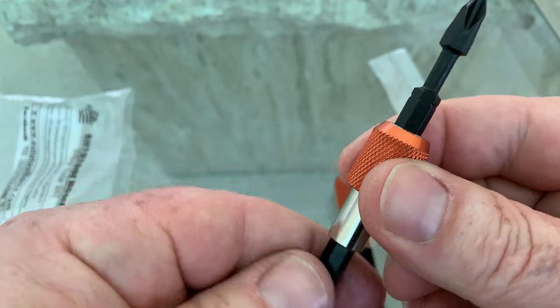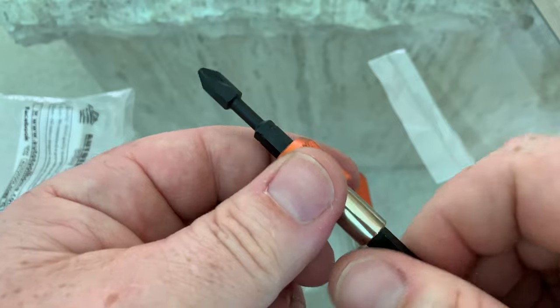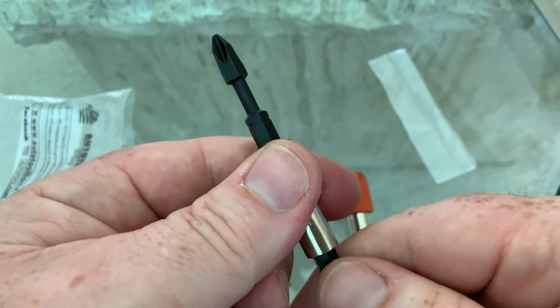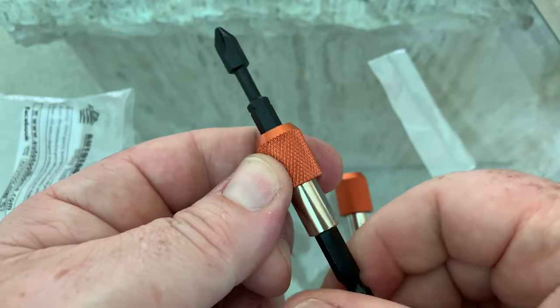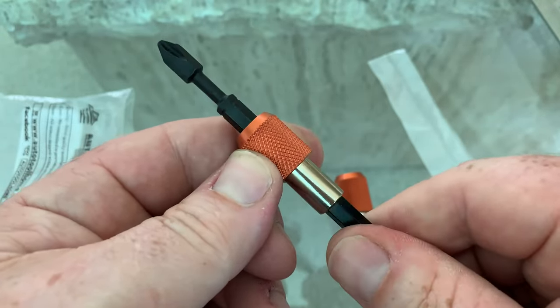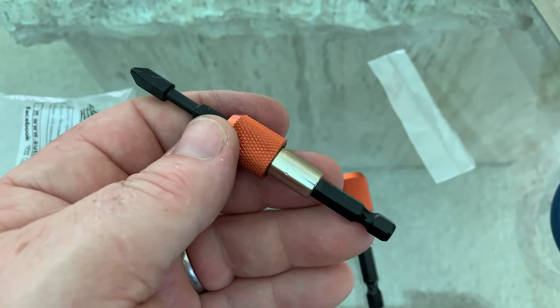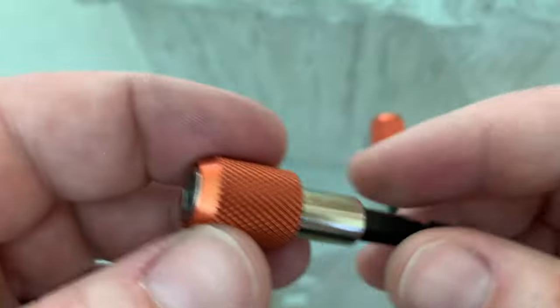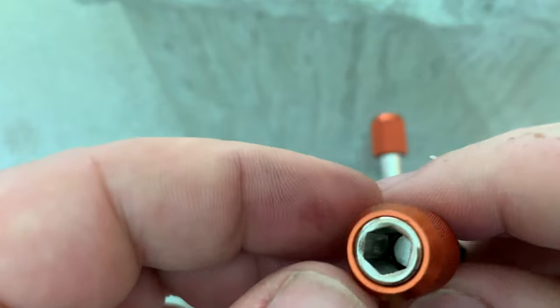This here spins freely, free-wheels. So if you're on a cordless screwdriver or something like that, you can secure it right here and it'll do its rotational action. You can hold it where you want and ensure the accuracy of the revolution of the screwdriver.